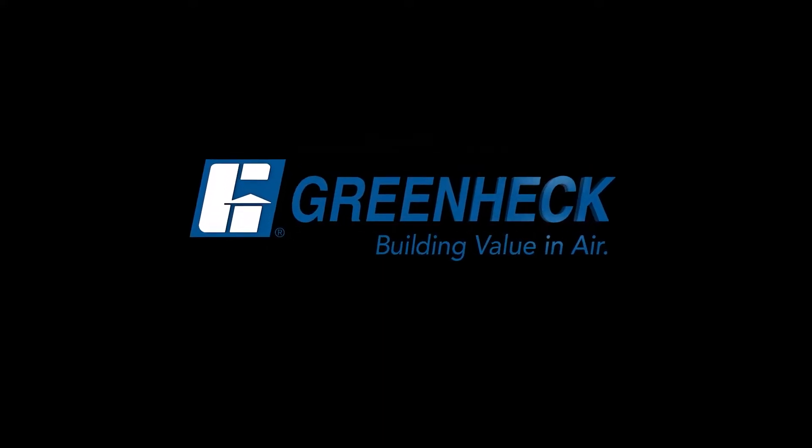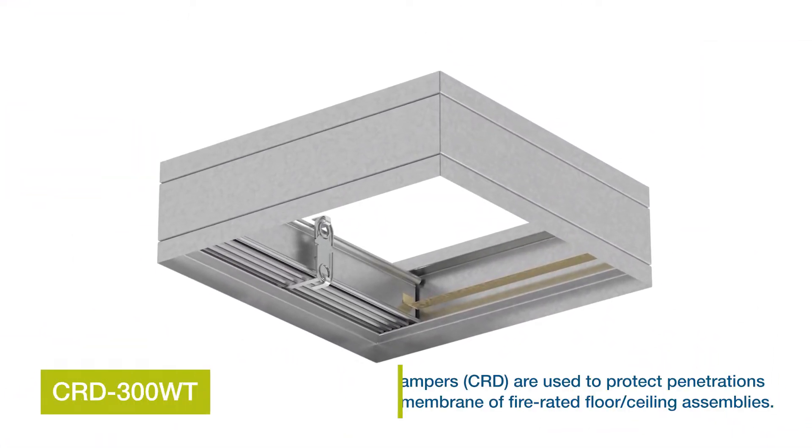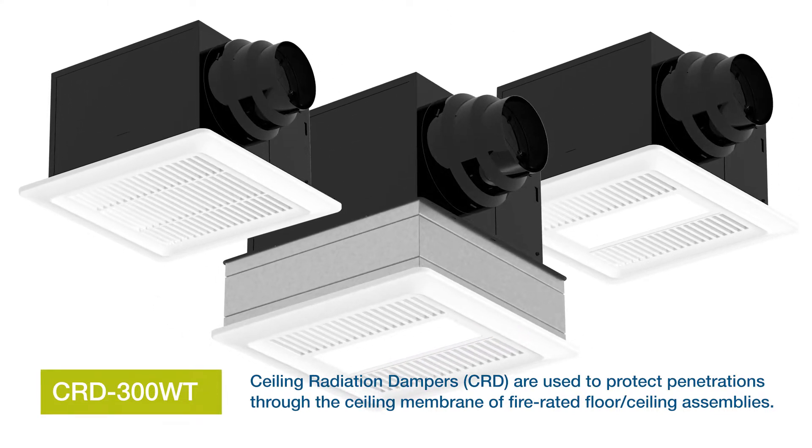Greenheck. Building value in air. Greenheck model CRD300WT is a specification-grade, UL-listed ceiling radiation damper designed to be used with Greenheck ceiling exhaust fans.